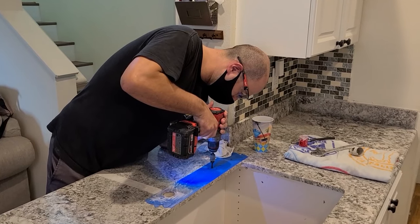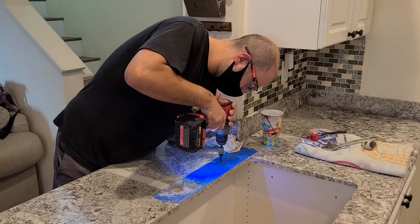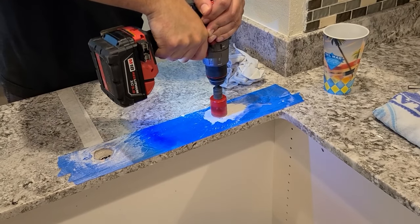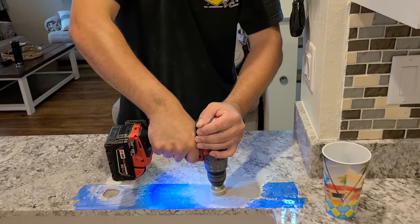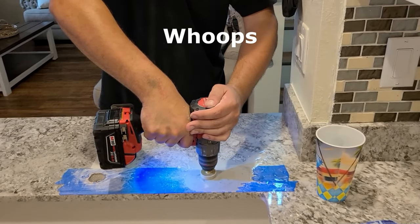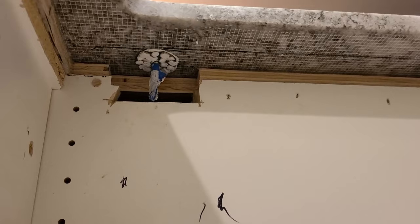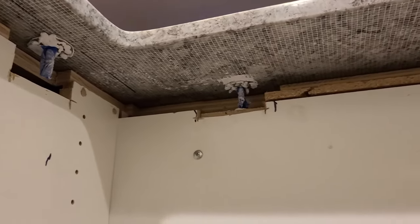I initially drilled out an extra hole on the undermount sink, then measured all three holes, transferred them to the granite, and double-checked everything five times before starting. I used two different hole saws — a Milwaukee diamond hole saw with a pilot bit so it wouldn't wander, and finished with a Ridgid diamond hole saw. They were one inch and three inches. I wore a mask to keep the dust out of my lungs, kept it wet, went nice and slow, and they turned out perfect.